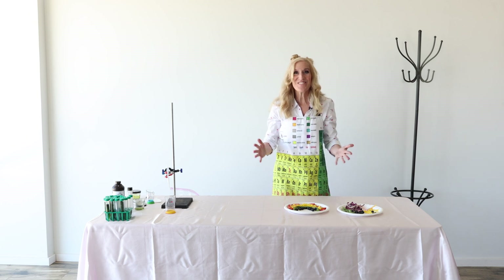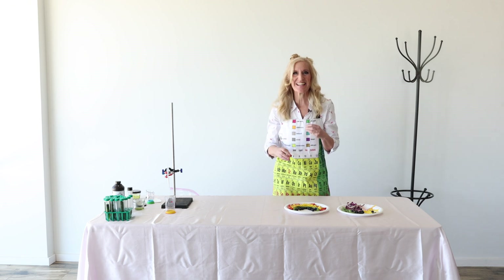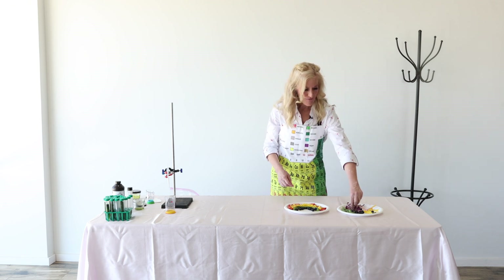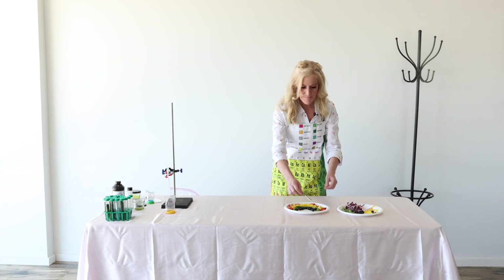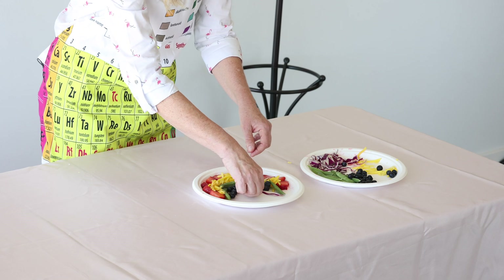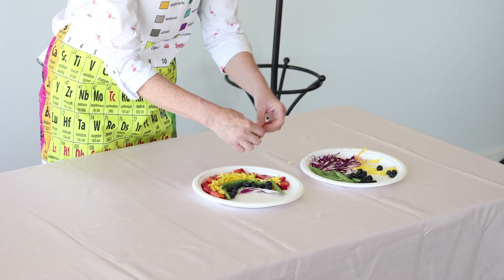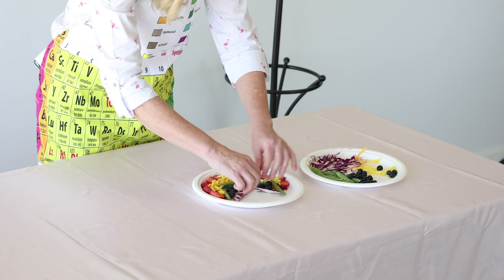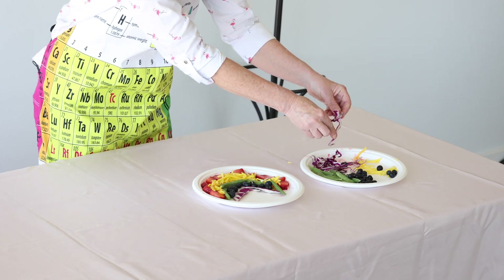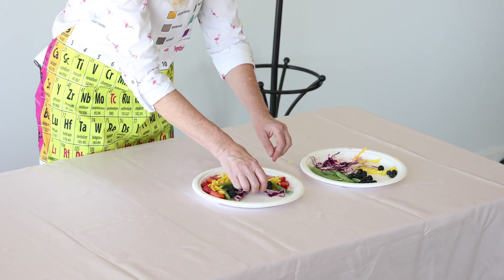Purple! This gives our salad a bit more crunch like a salad has, and we're going to use purple cabbage. Purple cabbage comes in a big cabbage that you can chop up, or your parents or an adult can chop up for you. You can put a lot of purple cabbage in this.